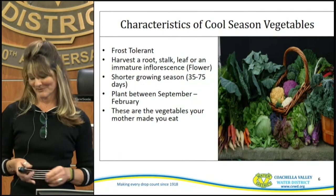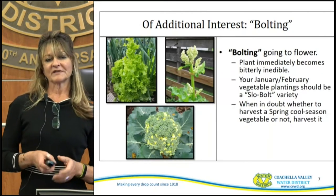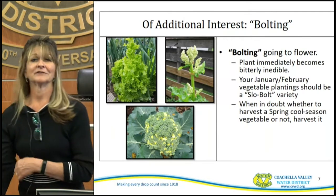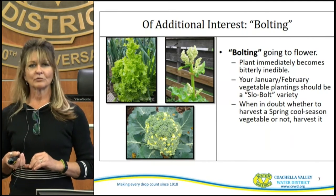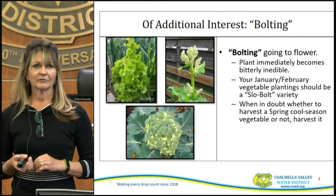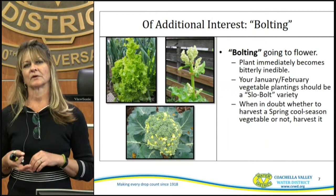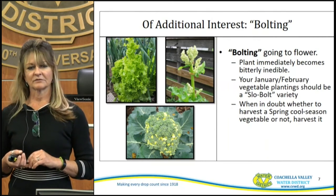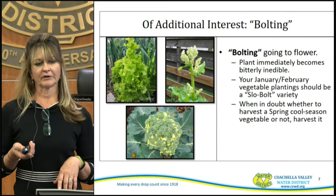These are the vegetables basically your mom made you eat. Bolting is basically when the plant goes to flower. As soon as they go to flower, they're pretty bitter and you're not going to want to eat them. Your January and February vegetable plantings should be a slow-bolt variety — look for that on your packaging, along with a short-season variety. When in doubt as to whether it's time to harvest a cool-season vegetable, go ahead and harvest it, because if you wait too long it's going to get bitter and bolt on you.